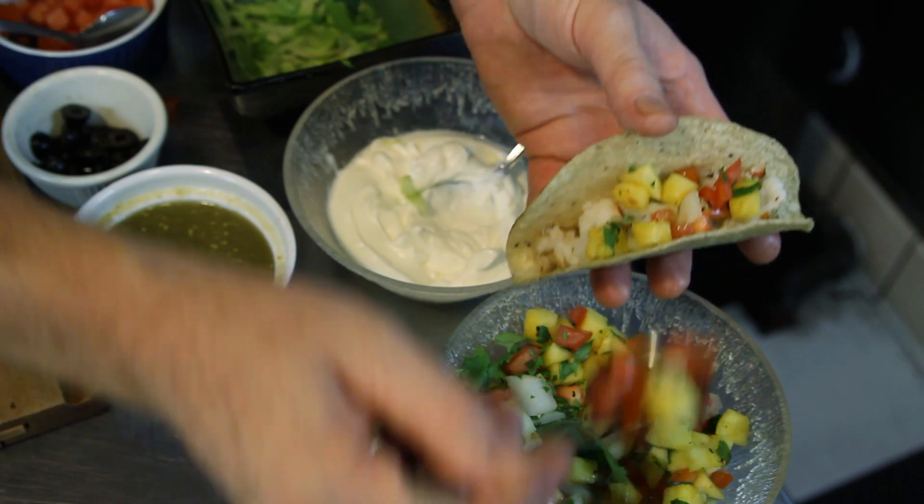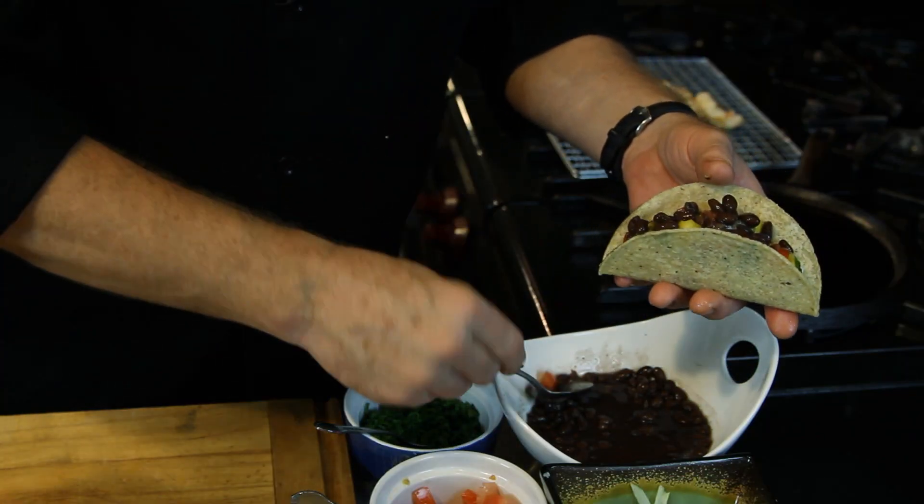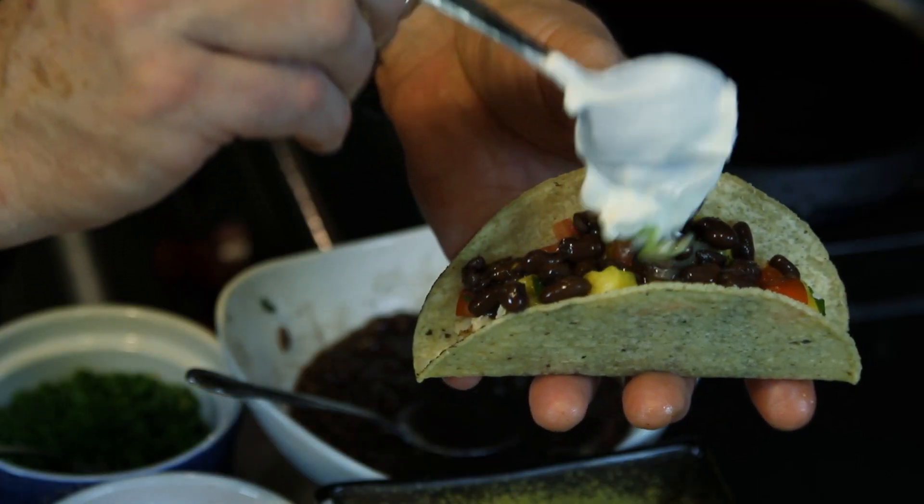In this one, we're going to do pico de gallo — the mango pico de gallo — a few black beans, and then we'll top it off with a little sour cream to finish.